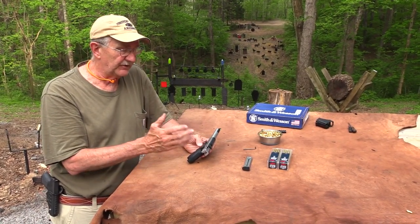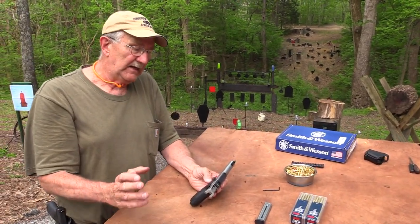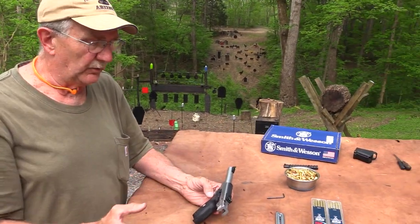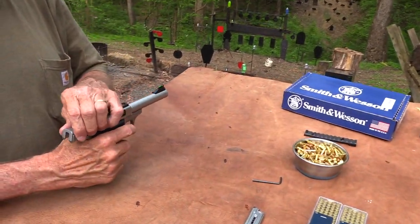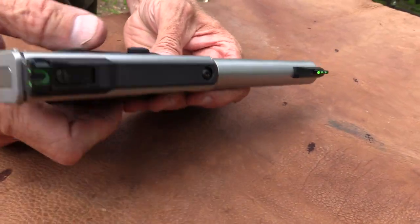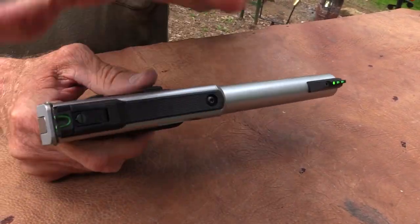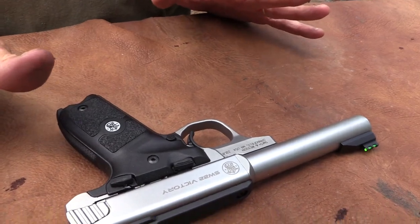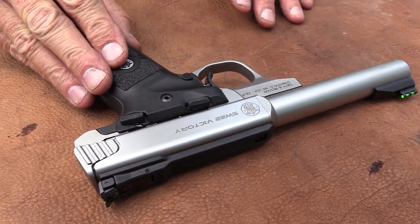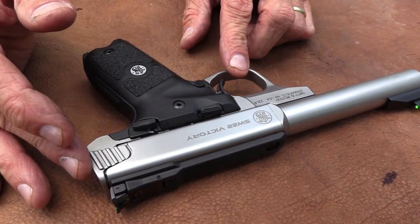I've not done a thorough cleaning job on it yet — I meant to do that for the video and didn't. I ran a bore snake through the bore though. Let me show you the cool thing about this pistol. It's all stainless except for the grip, which is polymer. You've got that brushed finish on the stainless slide, barrel, everything, and bolt.